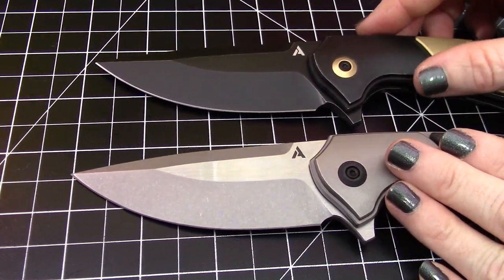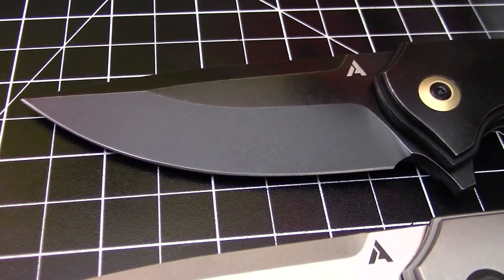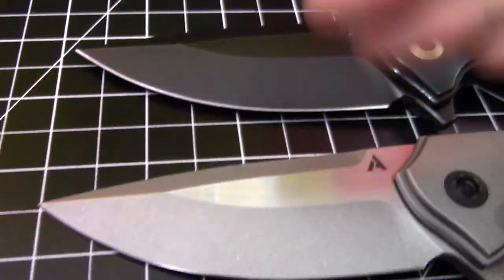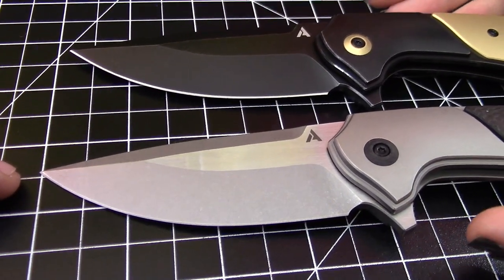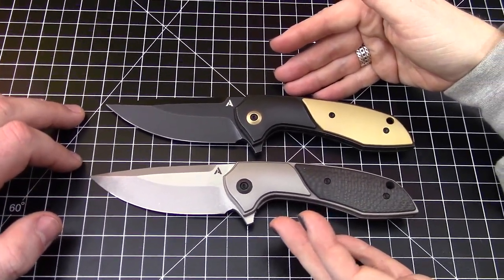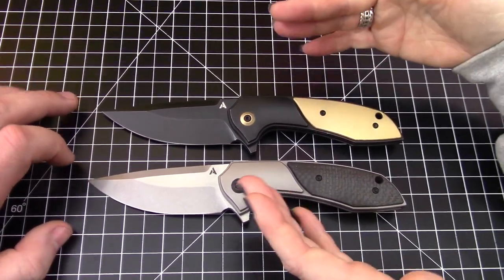As far as finishes go, there are two options: the black stonewash — all the black stonewash ones are $279 — and then all the satin stonewash ones are $265, so that's where you choose the difference. You see the stonewash on the grind itself and then the satin flats. S35VN on all of them, and they all have titanium bolsters.